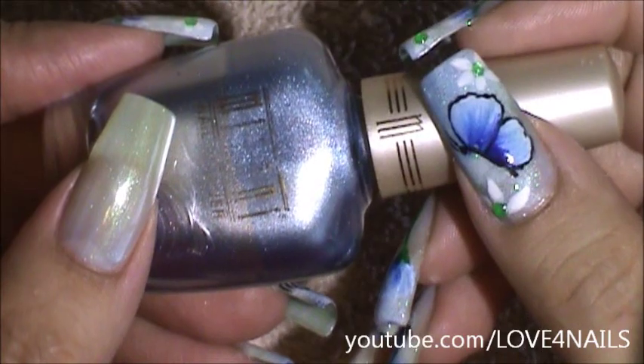Now using this blue nail polish by Milani called Blue For My Baby, I'm going to be applying a side swipe.